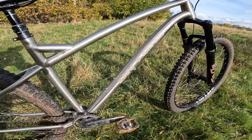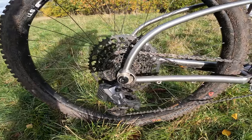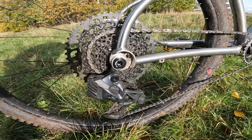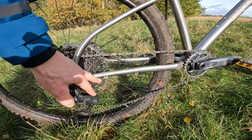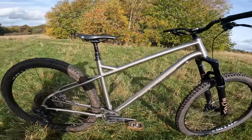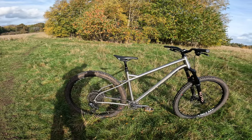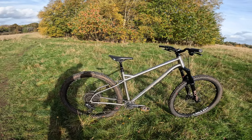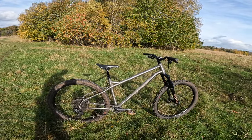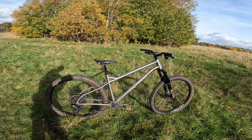Then you've got full SRAM GX wireless transmission — shifters up on the bar, and down here the GX AXS rear mech with the battery just hiding under a protective casing on the back. So it's fully wireless transmission, but if you want to run it wired in a conventional way you've got full external routing points anyway. This bike is £3k as it stands, which is phenomenal value, but there's also a conventional GX wired bike for £2,300 with a Pike up front. You'd be very hard pressed to find an alloy bike with this spec, let alone a titanium one, for this price — as a complete package, super impressive.